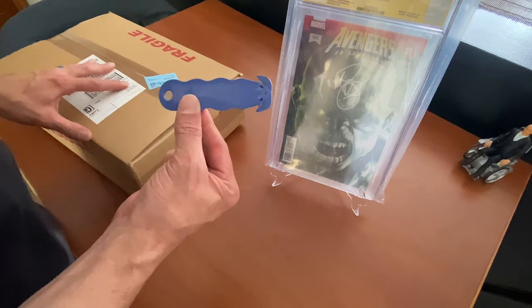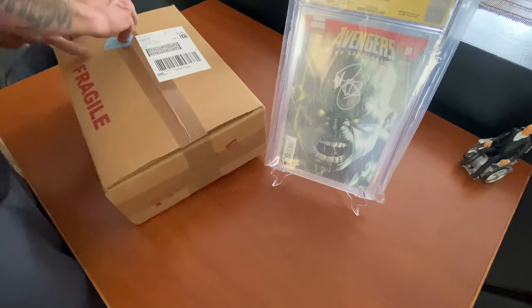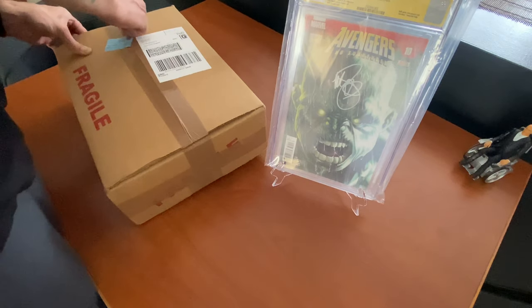By the way, this is called a scallop cutter — highly recommend getting one because you don't have to worry about cutting into the plastic or the comics themselves.